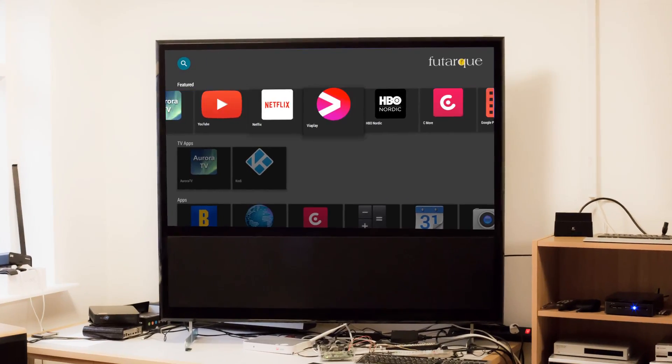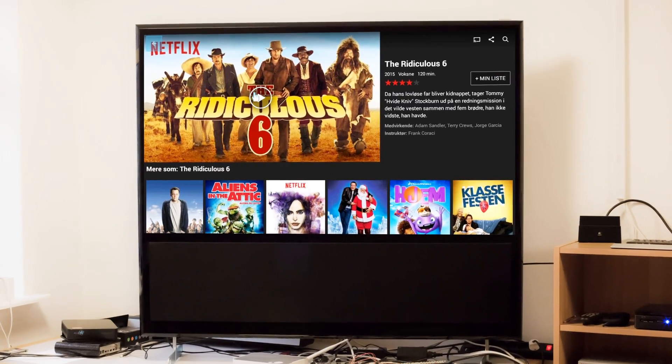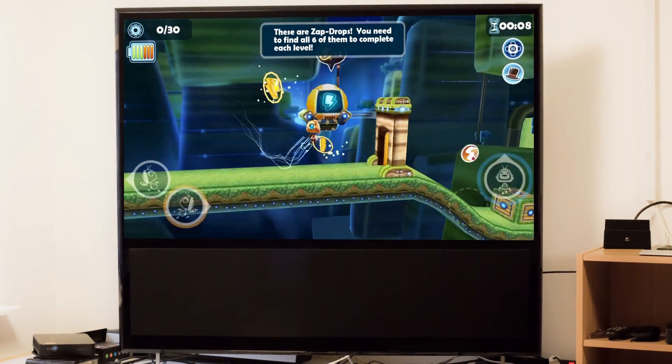On the software side, one of the great things about the RoBoard is that it's running Android. That means that apps like streaming services, media players, and games just work out of the box.